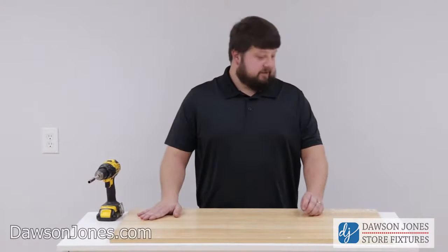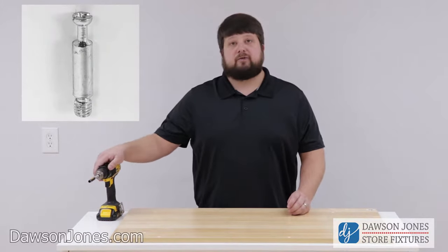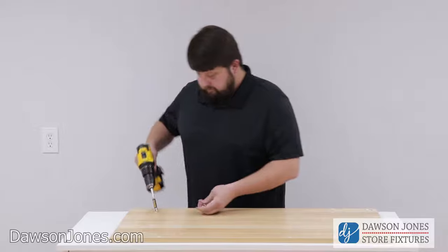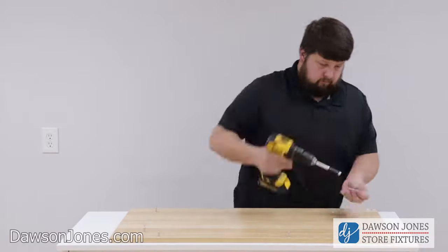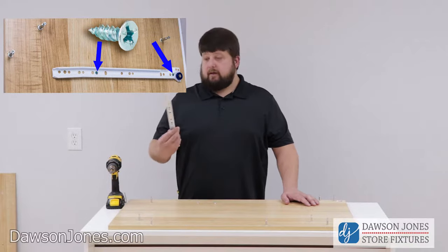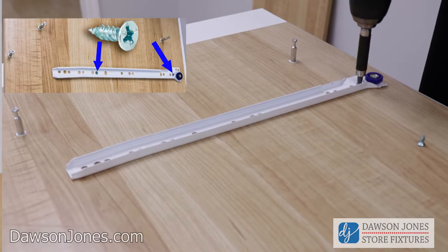The first step is we're going to take piece A and put in the ten cam pins. If you're using a drill, you want to ensure that the setting is on three so as not to over-tighten the cam pins. Now that we have our pins in piece A, we're going to take our door track and line it up with the corresponding hole.